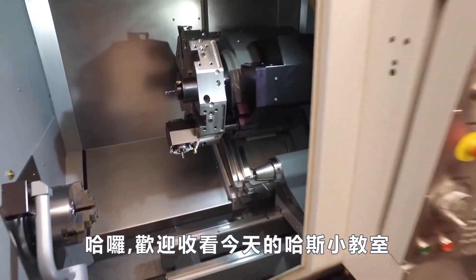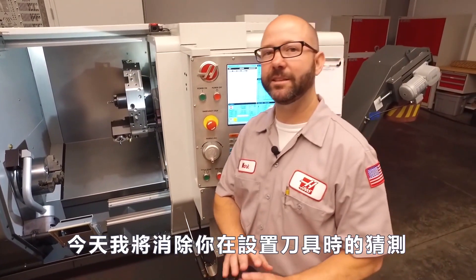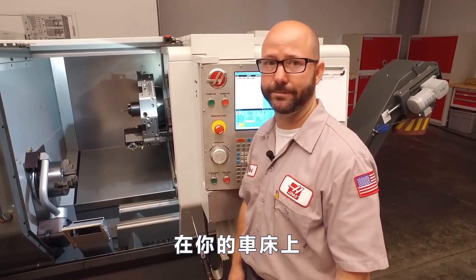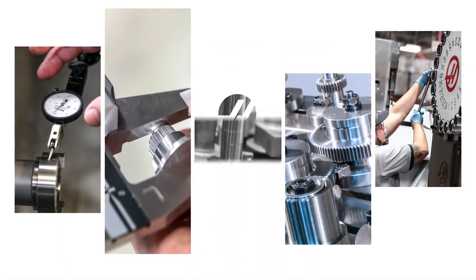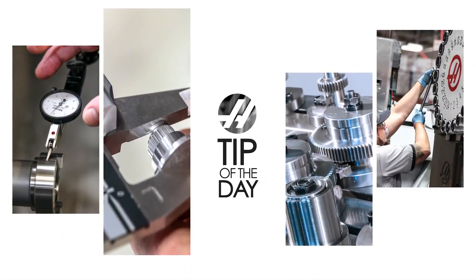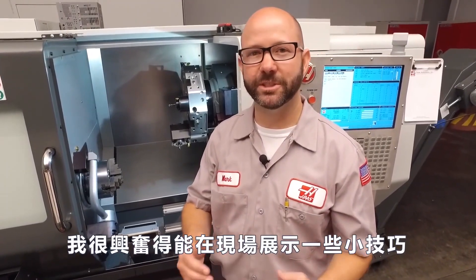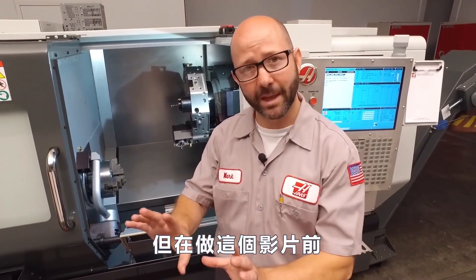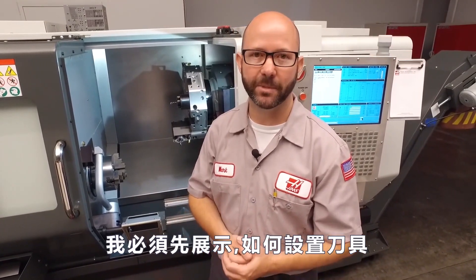Hello and welcome to another Haas Tip of the Day. Today we're going to take the guesswork out of setting up live tools on your Haas Turning Center. I'm excited about doing some tips on our live tool lathes, but before we can make those videos, we have to show you how to set up these live tools.